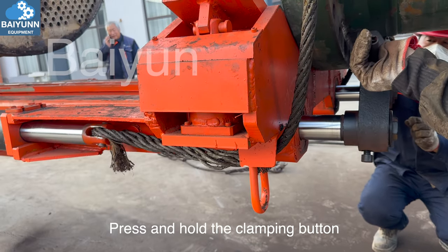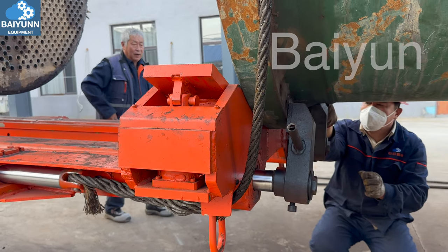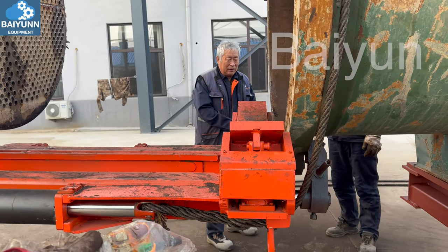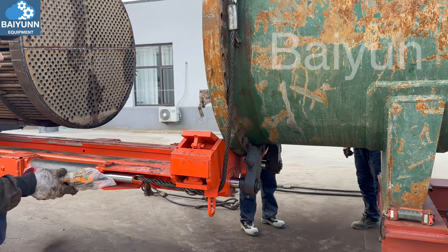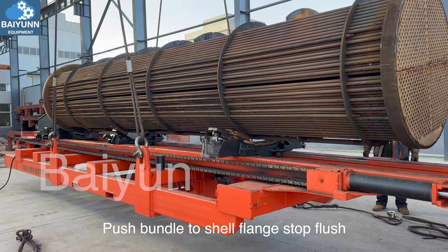Press and hold the clamping button. The front clamp clips to the shell flange. Press the left and right side up buttons to tighten the side wire rope. Press and hold the vehicle forward button to push the bundle to the shell flange until flush.